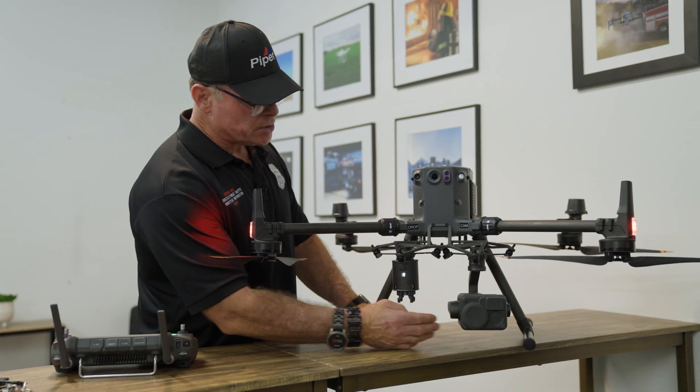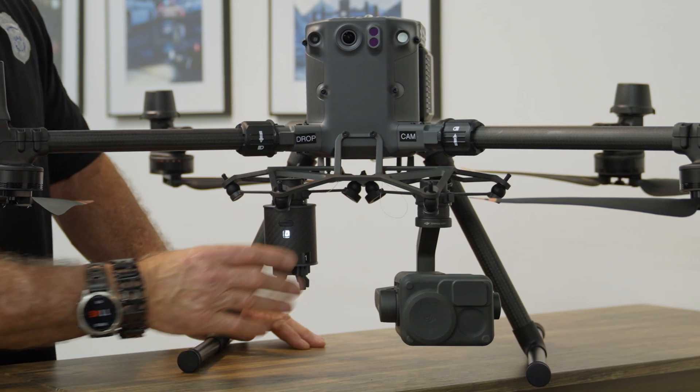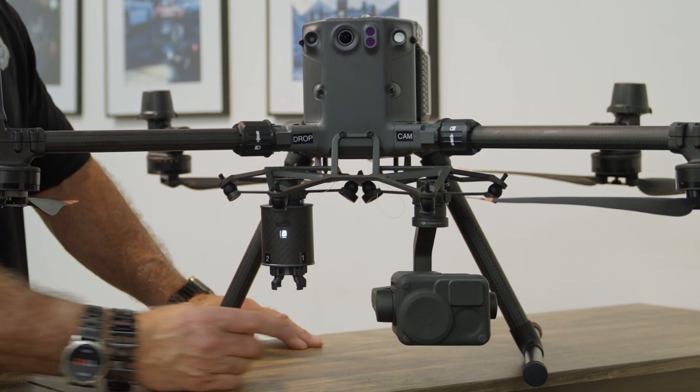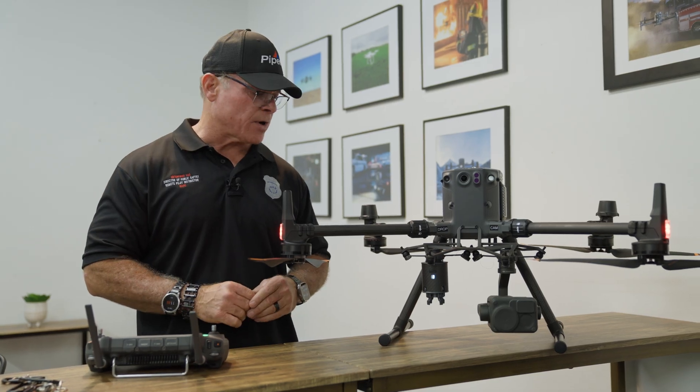This payload delivery device attaches to a dual gimbal on the Matrice series. It's attached to the left side if you're facing it, with the camera on the opposite side. We need a dual gimbal so the camera can act as a scope to drop the payload directly over the target.